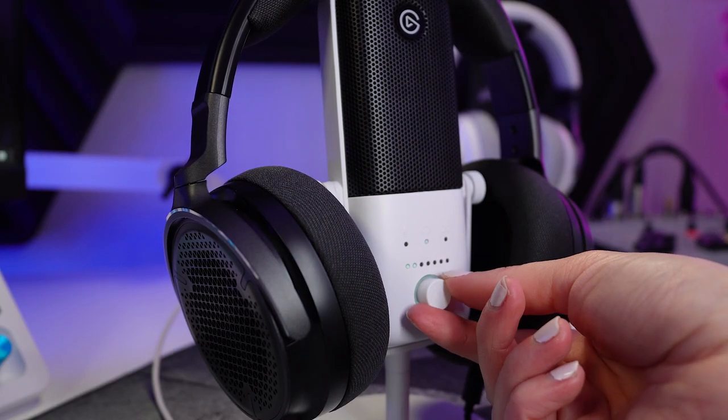Pair any Elgato Wave mic with the open-back Corsair Virtuoso Pros and you'll be an audio pro in no time.